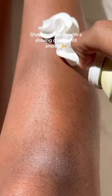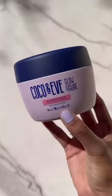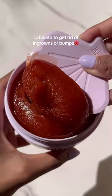How to get glowing glass skin: shave legs gently with a shaving cream until smooth, then exfoliate to get rid of ingrowns or bumps.